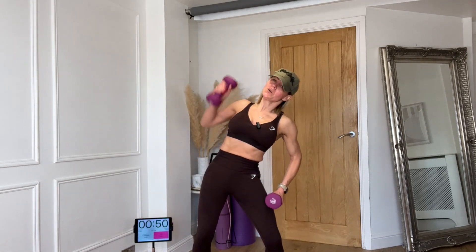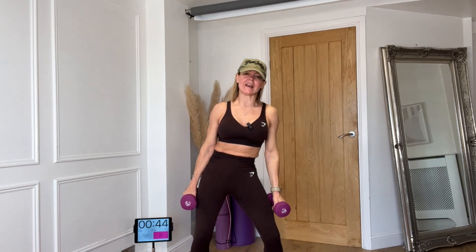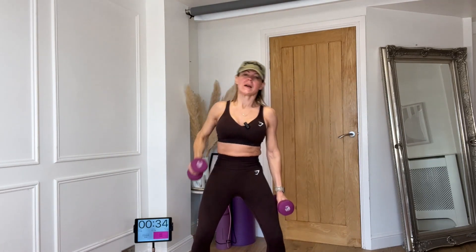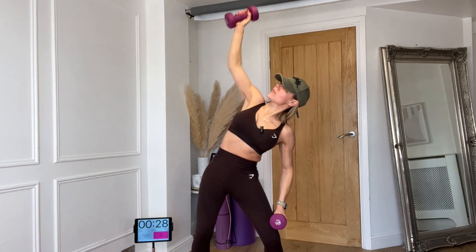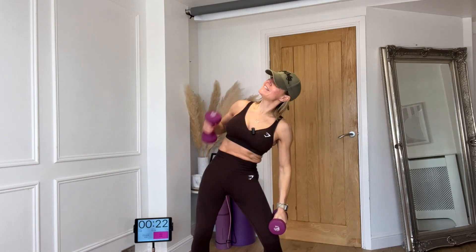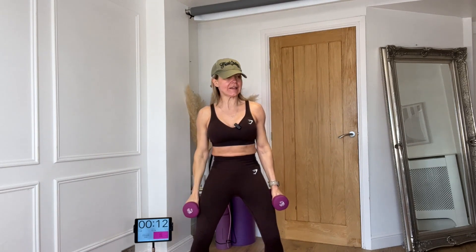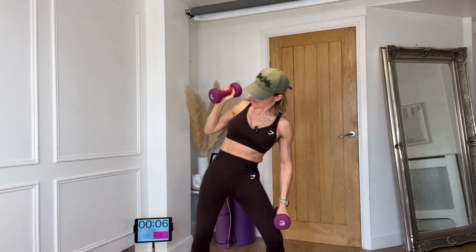Going down, push up, down, push. Make sure that weight stays close to your body — three, push up, and again. Working those sides. One, two, three, four. I should stay with a smile on my face but I can't! One, two, three, and again — one, two, three, tip it over.